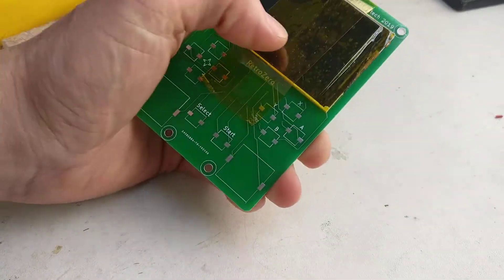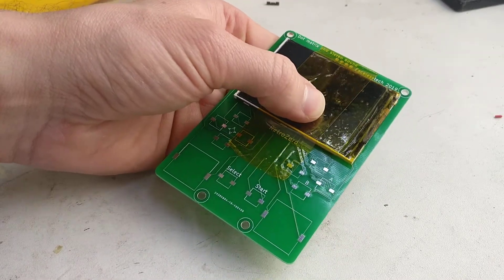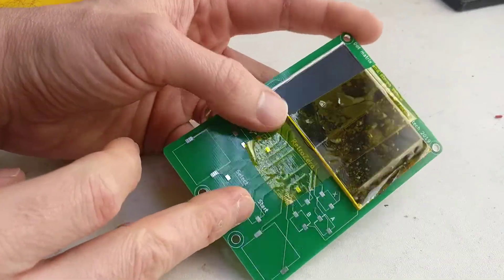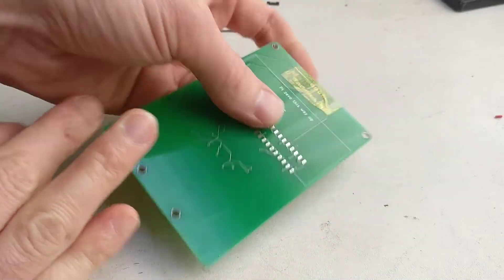So you've got your screen soldered on with the ribbon, you've got no shorts to the neighbouring pins unless they are shown on the silk screen. The next job to do is just stick your screen to your board. I use a bit of kapton tape just to stop it flapping around and we move over to the side.